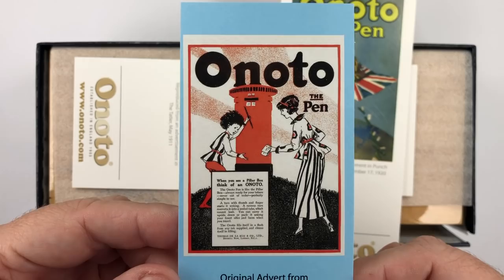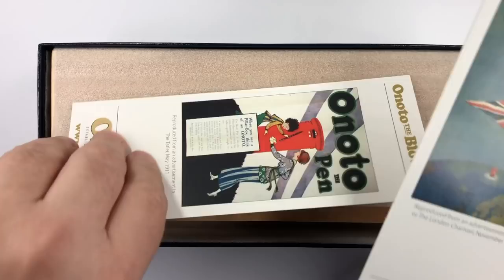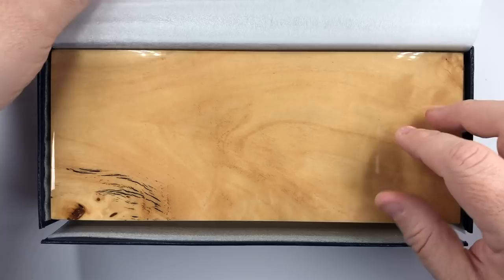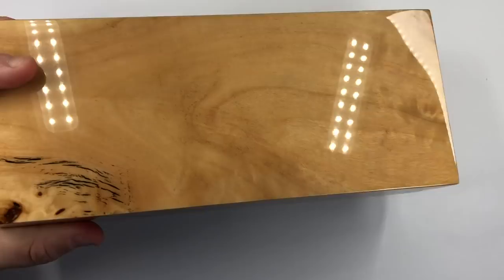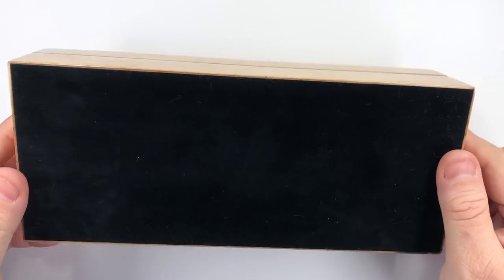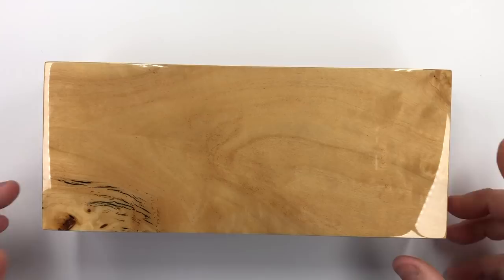You also get a couple of ink blotters — you actually get two ink blotters, which is quite nice, so you can use those to blot up the ink. And then inside here you have this lovely burlwood box. Let me remove the outer box — this is the burlwood box the pen comes in. You can see it's a lovely burlwood box with a lot of lacquer on it, and it really does look lovely. Every Enoto pen comes in a box like this, which I think is pretty good.